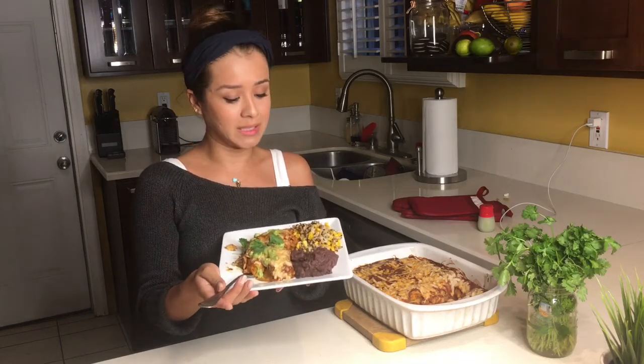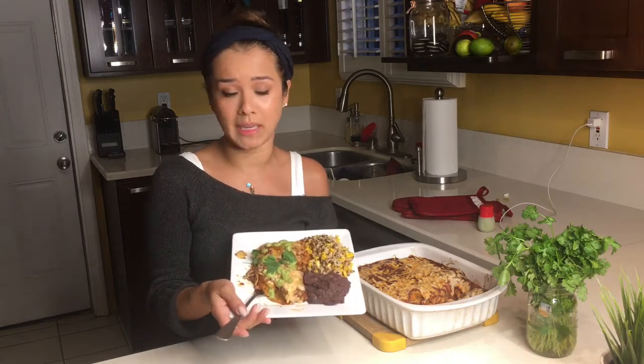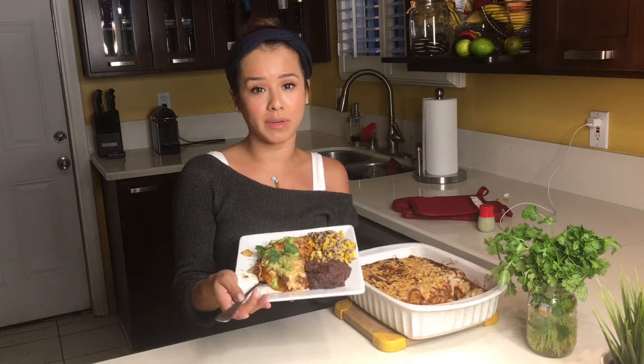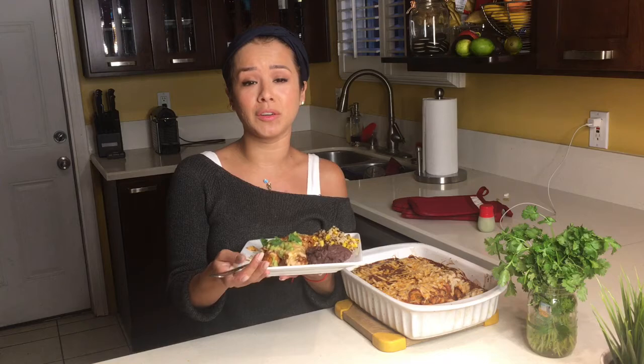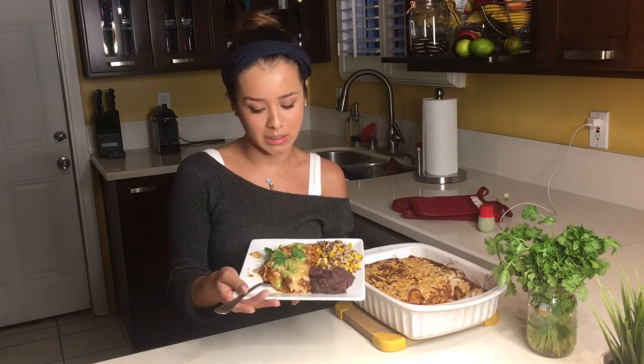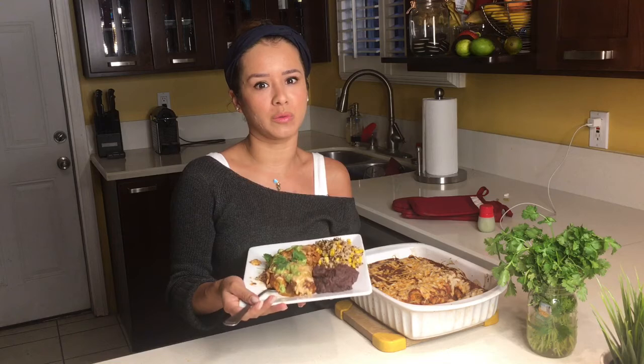This is the end result: super yummy, delicious, plant-based vegan food you can take to holiday parties — whether for family or work. Remember: don't tell them it's vegan until after they love it! Thank you so much for the love. We've been super busy but promise to be back filming more. Let us know if you have any questions — I'll leave all the ingredients below. Have an awesome rest of your day!